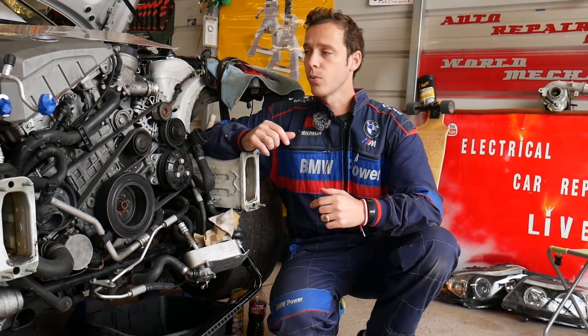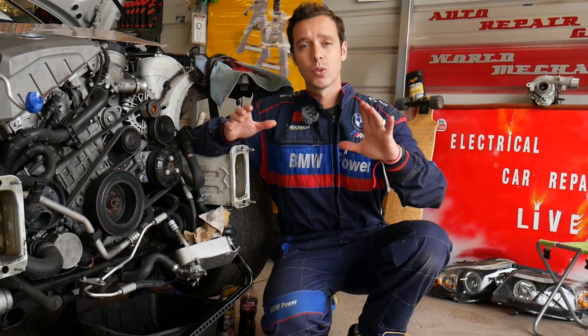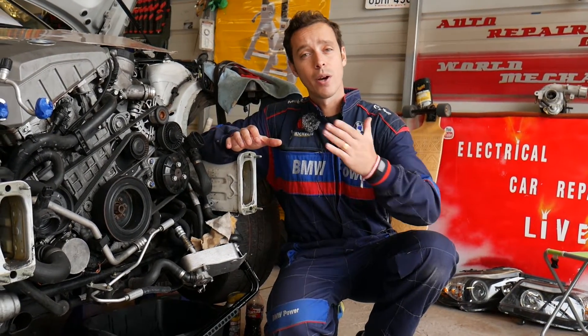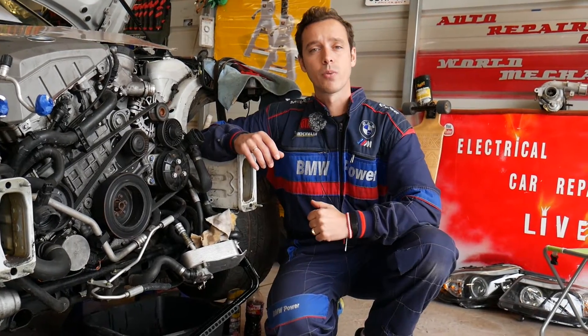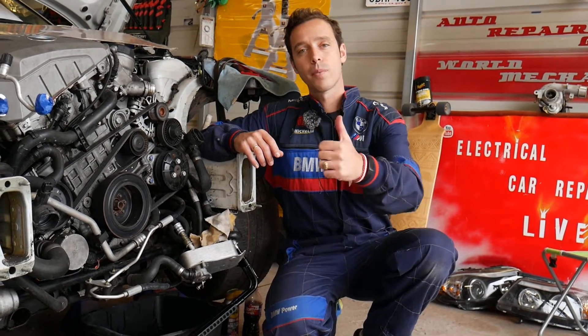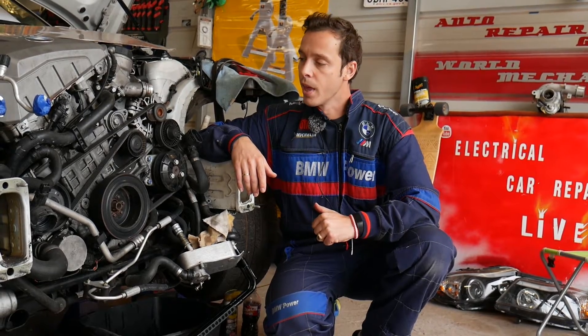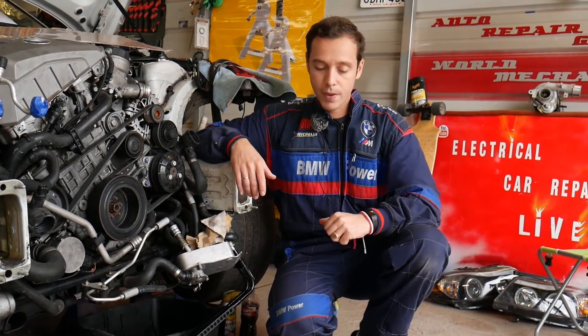If you need to buy a new solenoid, we'll put the link as well. Every single car we get at the shop, we make at least 200 free repair videos. Our mission is to save you as much money as we can. All we need in return — please subscribe to the channel and like the video so we can keep providing that free information.